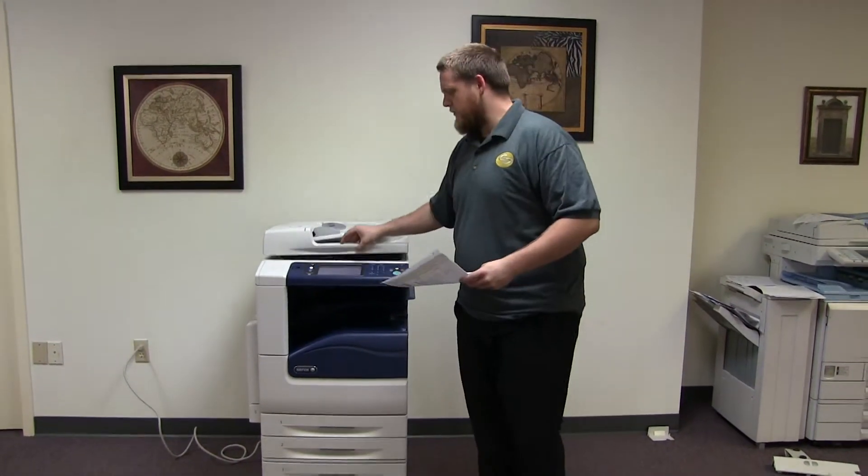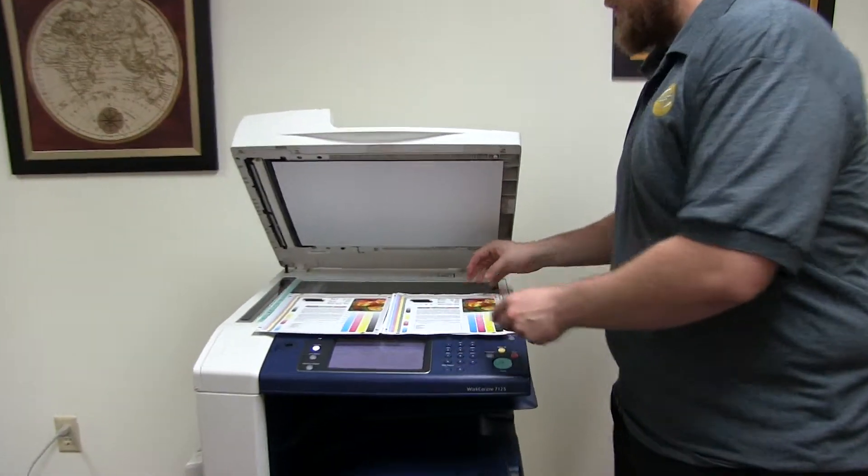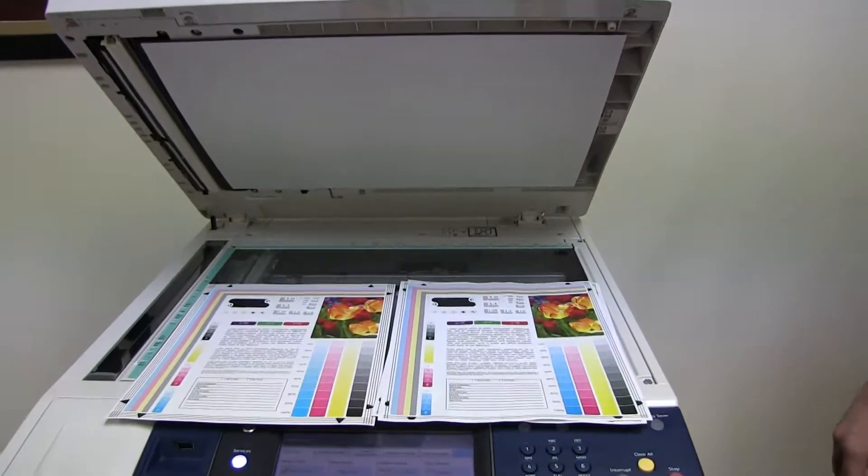And here we have our test copies. We'll go ahead and place them on the glass next to our test chart. And as you can see, a very good color image on this machine.